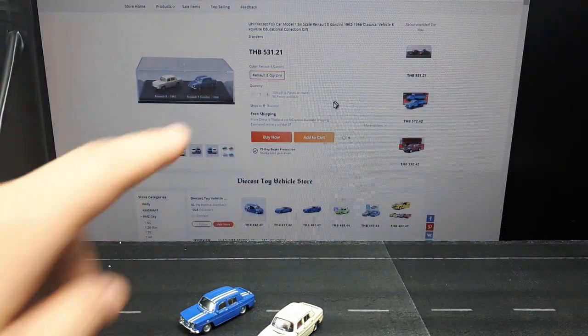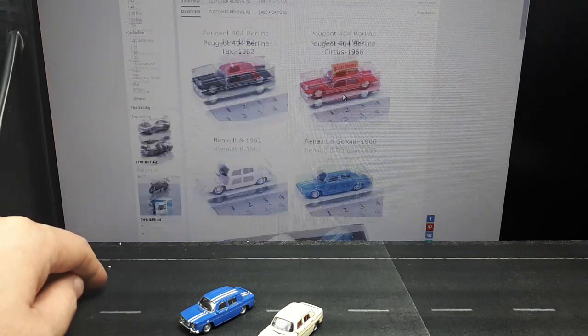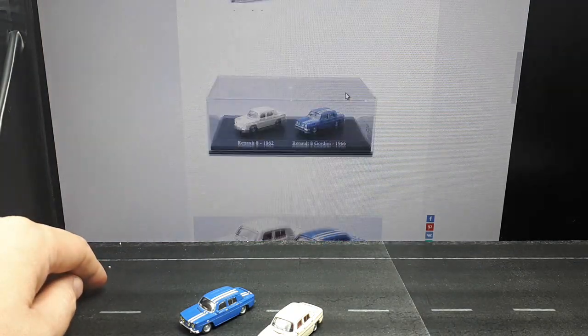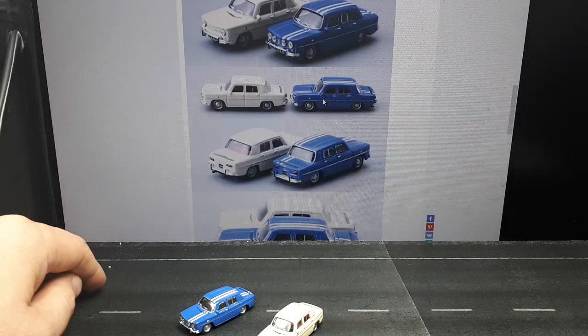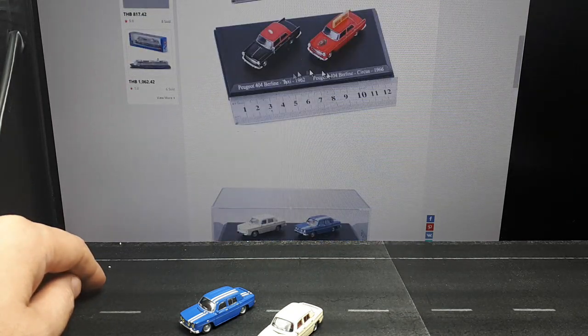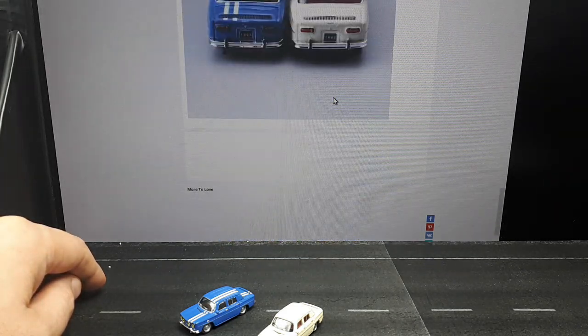You'll see here in the listing it literally says 1:64. But I guess I should have looked at this more carefully. It's very misleading. They're kind of smart that they protect themselves, so there's a good chance I might not get any money back. But it's obviously misleading to list it as 1:64 scale.